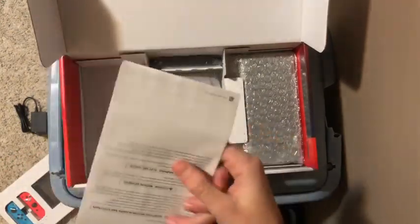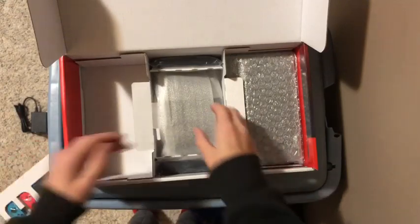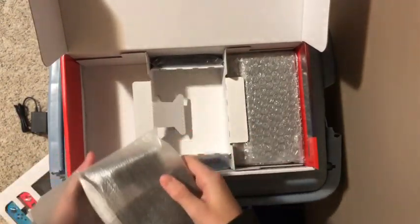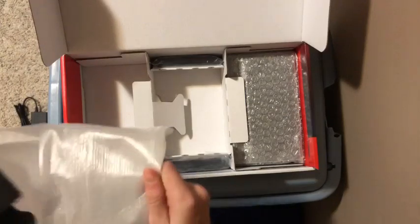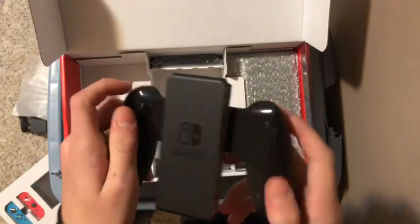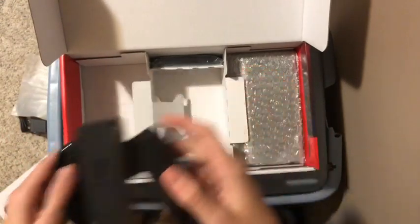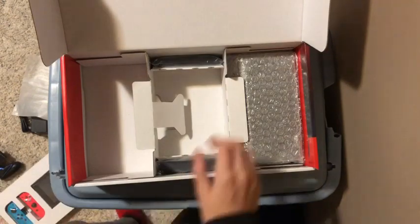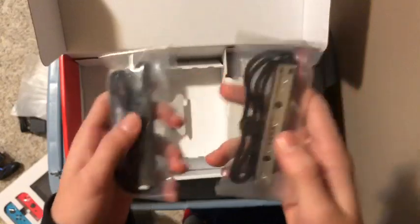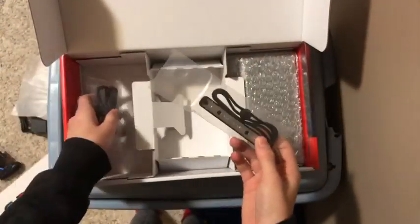We got the manual. Then we have the Nintendo Switch joy-con grip — that's what it's called — put that off to the side for now, as well as the joy-con strap attachments which go on the sides of the joy-cons.